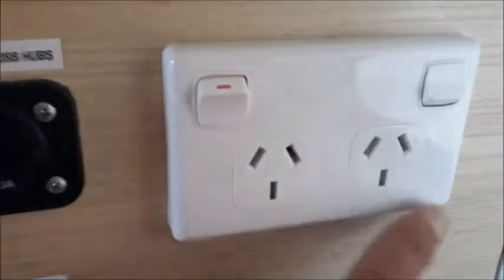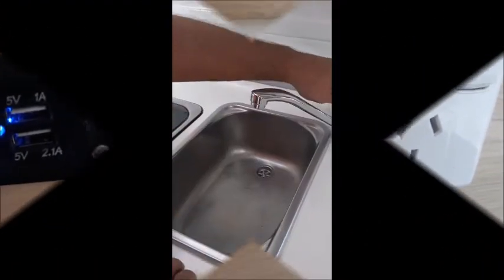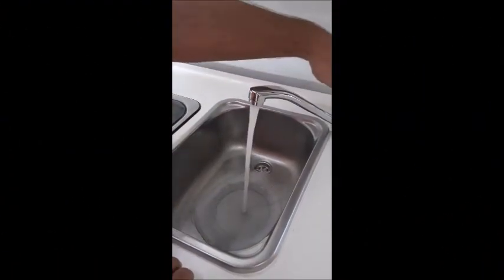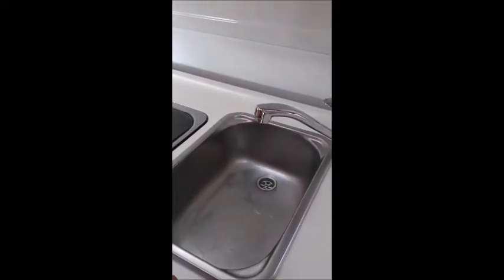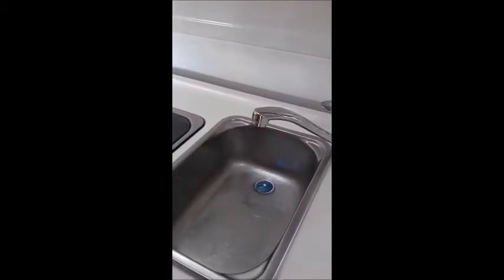The 240 volt power sockets only work when the vehicle is plugged into a 240 volt powered site. After using the sink make sure you put the sink plug in when driving to avoid any unpleasant odour coming from the waste tank. You can also purchase deodorizer blocks from your local host.